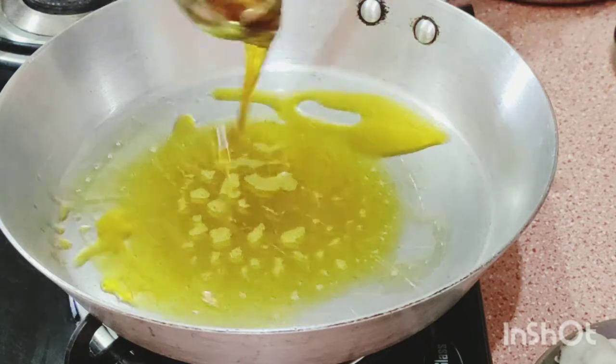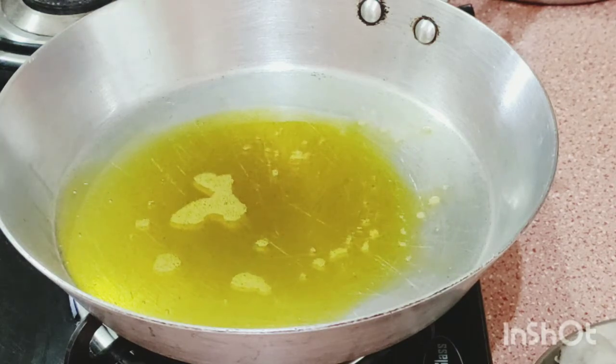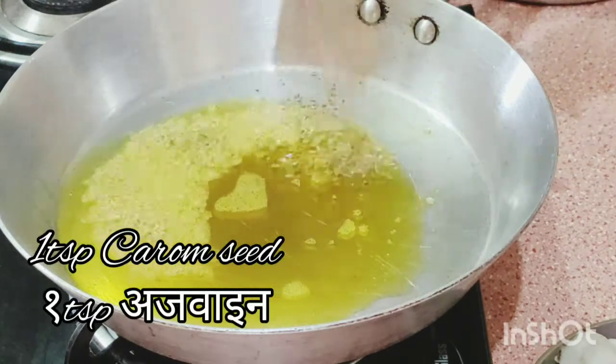1 and a half tablespoon of mustard oil. Mustard oil is very good for making the curry.